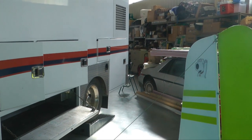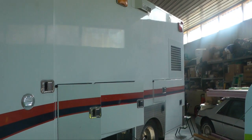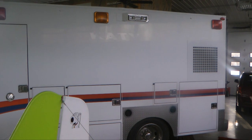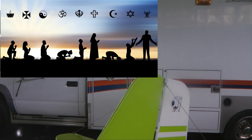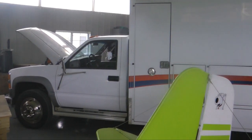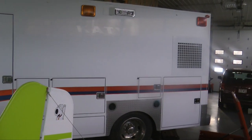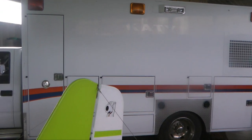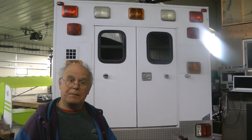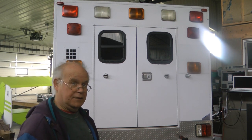So what we have now - the ambulance is ready for a conversion. And we're not talking about some sort of religious conversion. What we mean is that this unit will be converted into a recreational vehicle. Let's talk about why that makes any sense at all. Our first step is to examine exactly what it is we have, so let's come on inside and take a look at this ambulance.